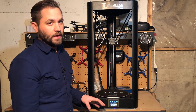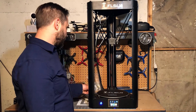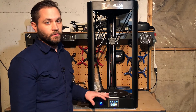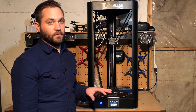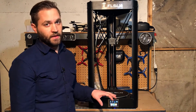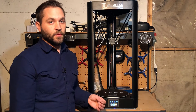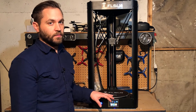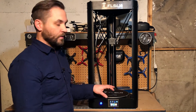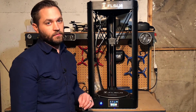The first print I'm going to print on this printer is a test print that was included with the printer on the SD card. I'm assuming it was sliced in Cura because there is a video on how to use this printer with Cura, as well as a config file to import set up specifically for this printer. One thing to note: I've always included the G29 auto-level code at the start of a print, but that is not necessary here because we did that auto-level and it stored it in the firmware, and with this surface on, there's really no way for it to use the auto-level feature that it has built in.